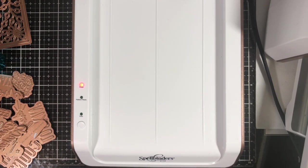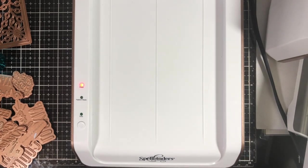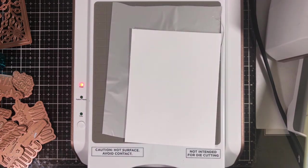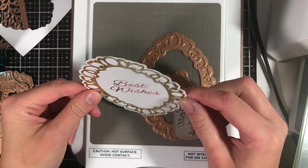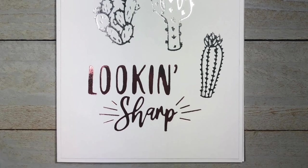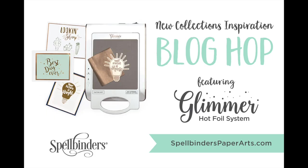Here are some tips and tricks in case you run into any troubleshooting. If your foil is curling up on the edges, cut the corners of the foil to prevent it from curling when going through your die cutting machine. Make sure to roll it slowly through the machine. When placing your glimmer plate on your foil, you can trace an outline with a marker — be generous and cut it slightly bigger. If you're getting stray foil on your cardstock, cut your foil down to the exact size of the glimmer plate or die. Read all instructions since surfaces can be very hot, and always use your tweezers when removing dies.